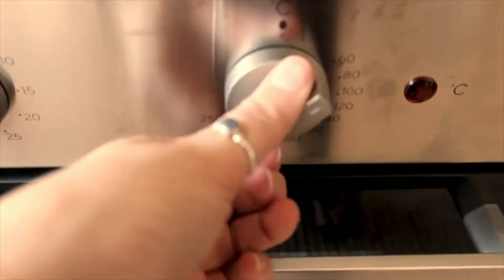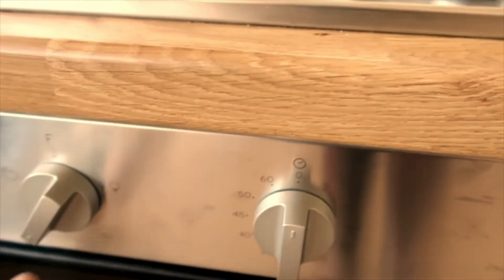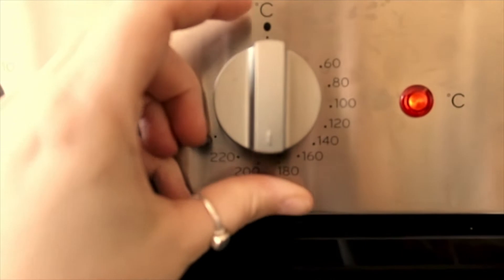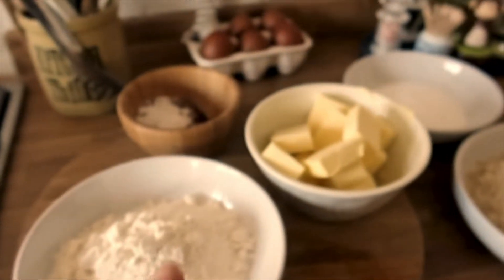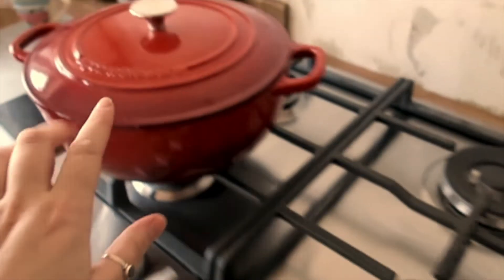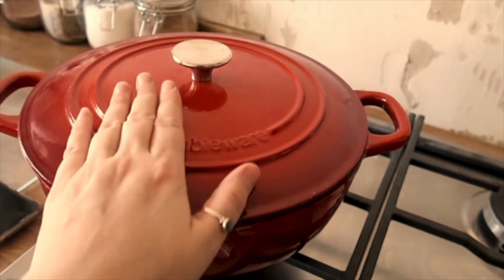First thing you want to do is preheat your oven to between 180 and 190 degrees. I'm going to put it in the middle because mine's not a fan oven. Then we're going to melt together the butter and the sugar in a big pan — this is what you're going to mix all the ingredients up with, so make sure it is a nice big pan.